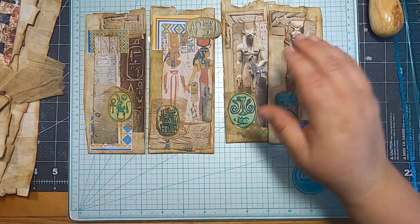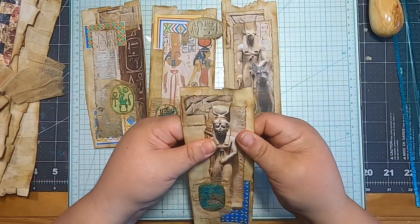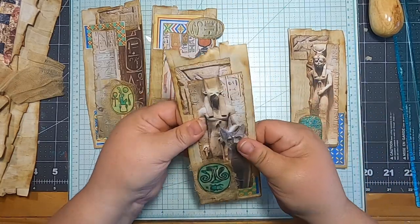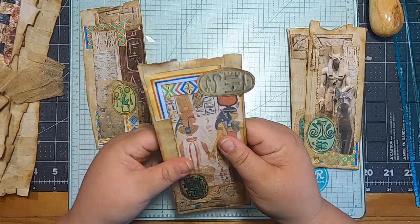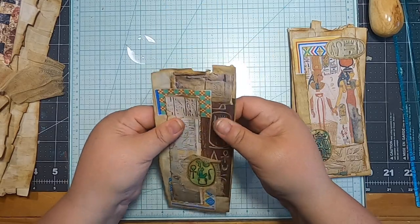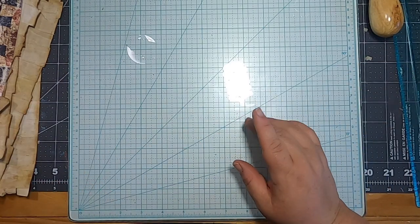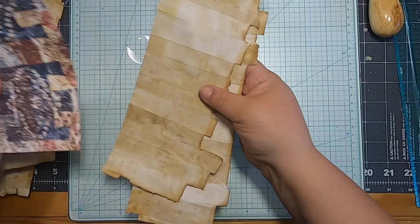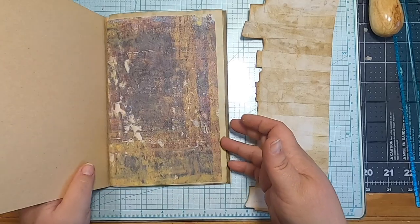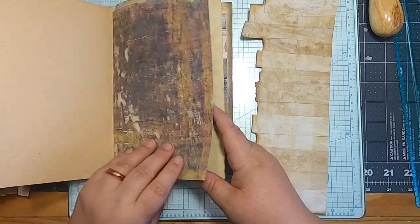We've got these tags done — look at that, that was quick and easy and I love how they look. I'm going to just flatten them out a little bit more and then put them over in my done pile because I'm feeling pretty good about those. Then let's move on and make some flip outs. I need one of my signatures and we need to find a place where we're going to put the flip out.